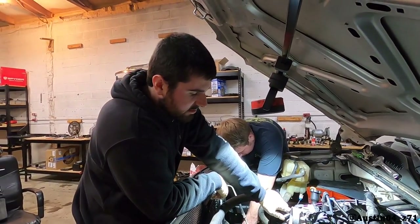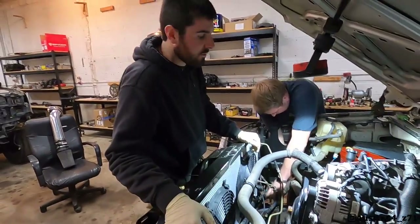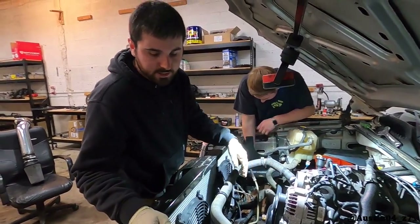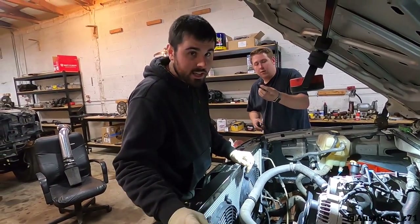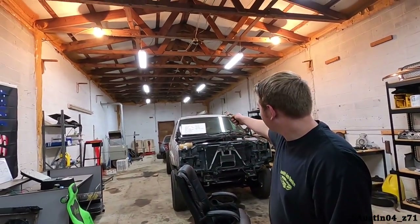I want to change all the clamps out to actual hose clamps, so I'm undoing this one and doing a legit hose clamp because these spring clamps are not really that strong and they're a pain to work on too.